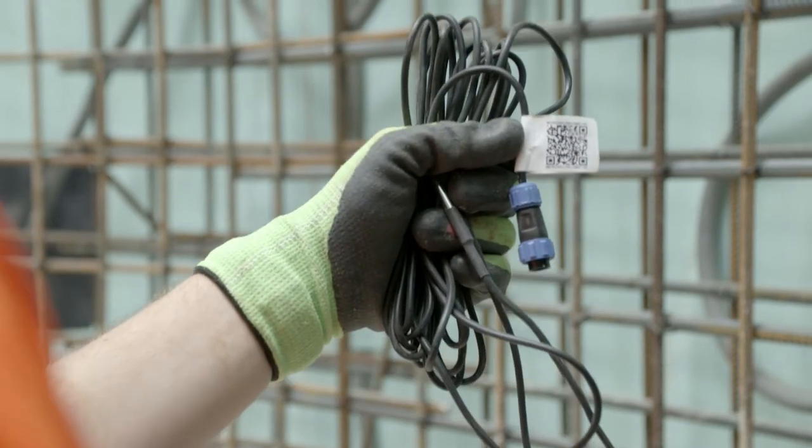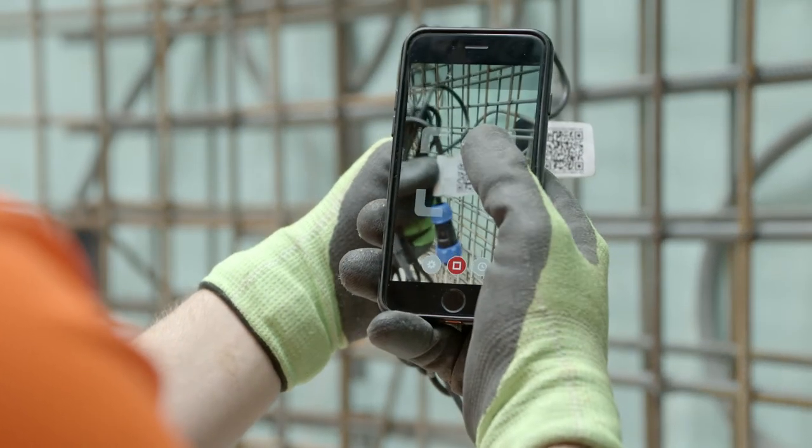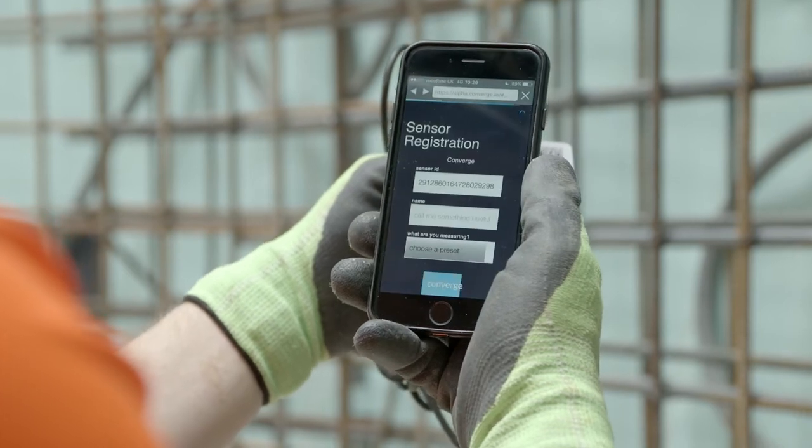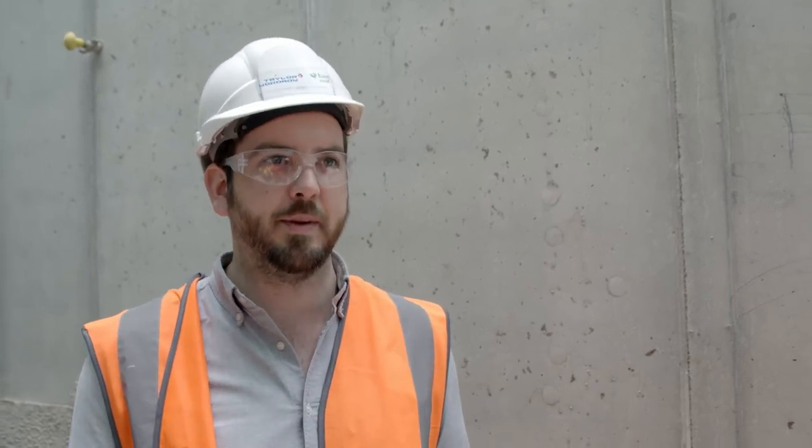All of the sensors have a unique identifying number. The QR code attached to it contains all the information needed to register it to the Converge platform. That number can be traced back through our system and they can call that sensor something sensible. When they log on to the platform, that name is there and they can see all of that data and all of the compressive strength data in one place.